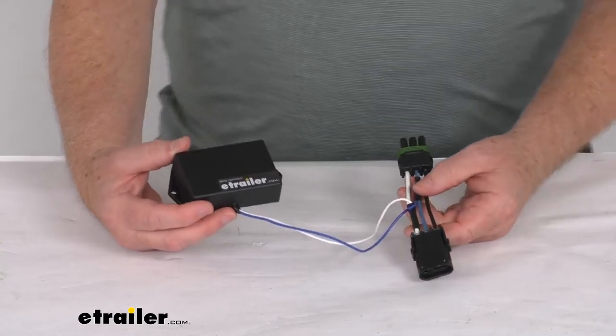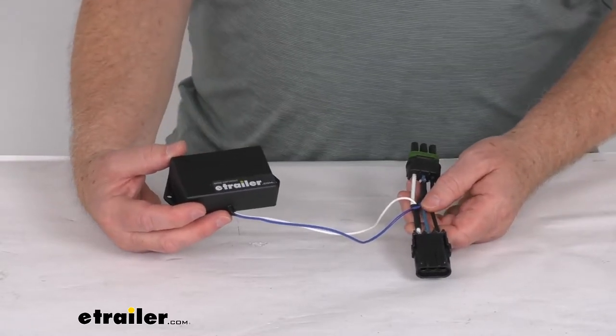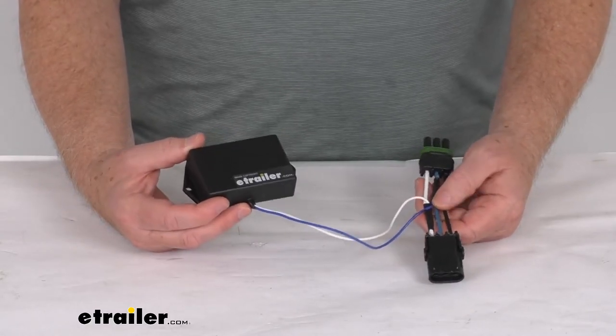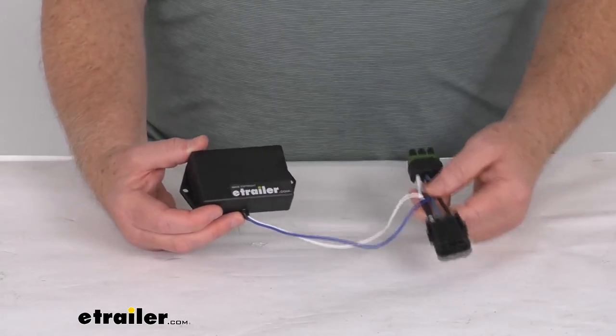The factory installed Ford and Chevrolet trucks' in-cab brake controllers are designed for use with electric trailer brakes. This adapter will allow the electric over hydraulic BrakeRite severe duty system to properly communicate with the controller, while also regulating the amperage to an appropriate level.